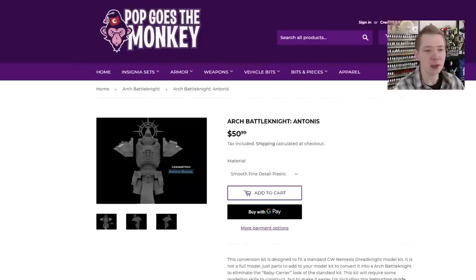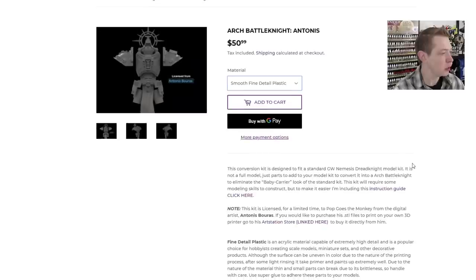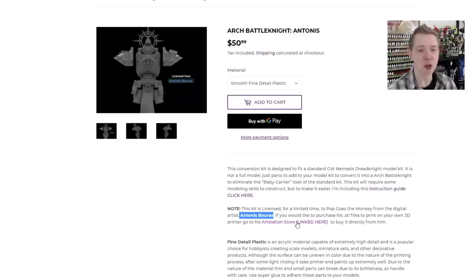This first kit is the Antonius version, designed by a prolific 3D artist. You can check out his name and his link to his ArtStation store. Right now Pop Goes the Monkey is the only person that has licensed these prints to sell, and he shares the money with Antonius — so everybody gets a piece of the pie. The artist gets paid, the retailer gets paid, and Shapeways gets their money for making the product.